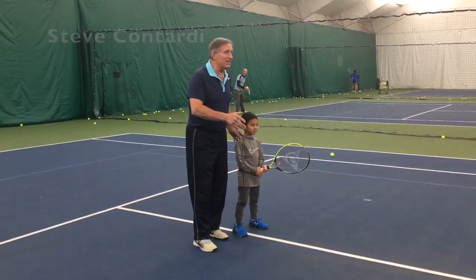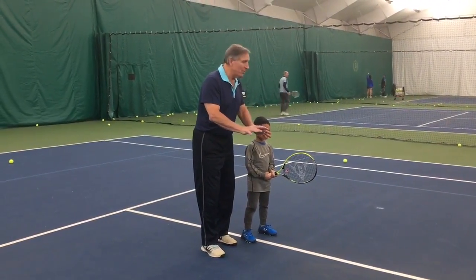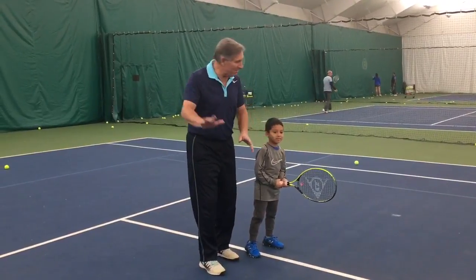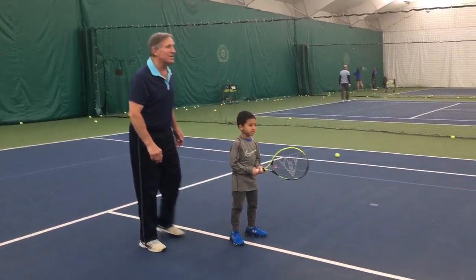Ryan is working with Siddharth here, and he is really working on something that is essential for really good tennis players — and that is to keep the racket up high. This little guy picked it up right away. Watch what Ryan does with him.